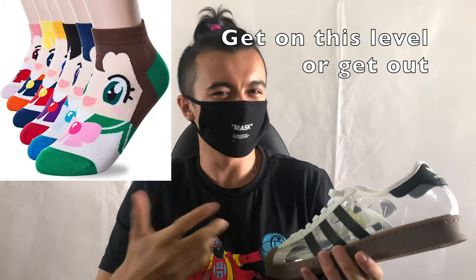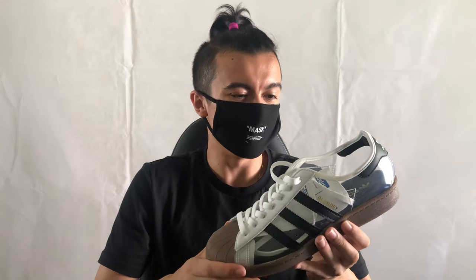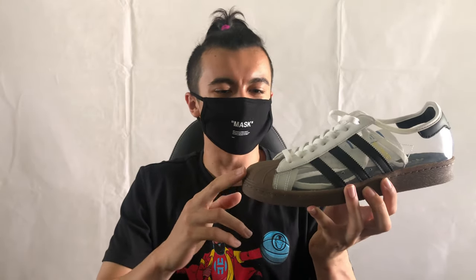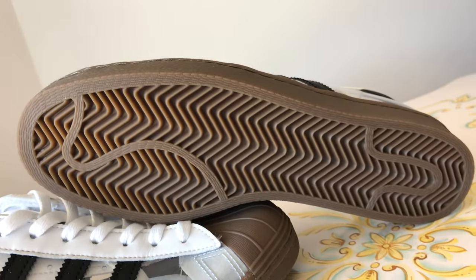My sock game is not that strong — I usually just wear white socks, so this is kind of going to end up like a white Superstar in general. Aside from that, it's largely unchanged — it's the typical Superstar with the very signature shell toe, hence the nickname the shell toe shoes, and the pretty signature midsole and outsole setup with the herringbone traction.